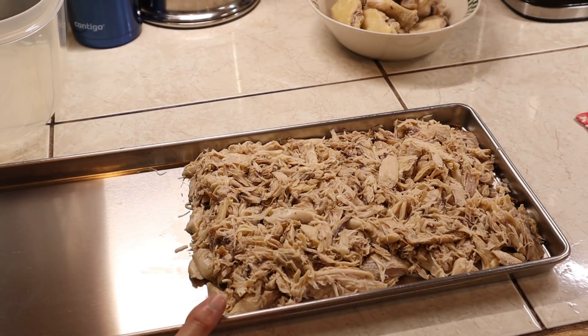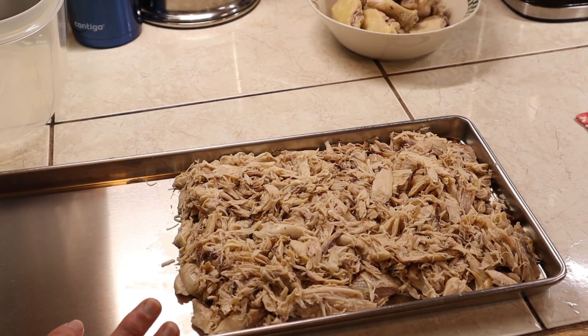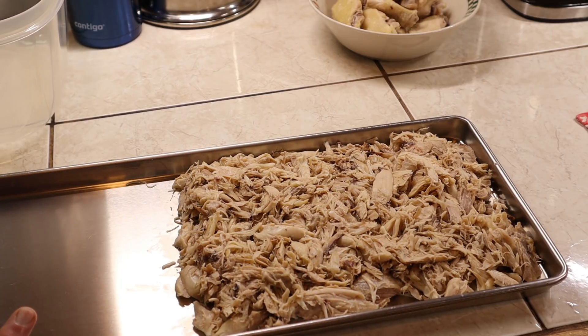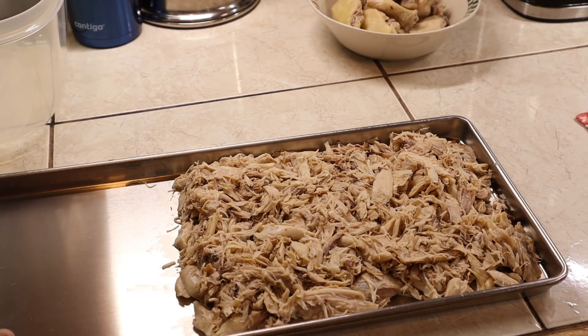I had some chicken left — the shredded thigh meat — so I'm going to put it in the freezer on the freeze-drying tray and let it freeze. We'll fill the other side with something else or more chicken later. When we get the trays full, we will be freeze-drying chicken to see how we like freeze-dried chicken.